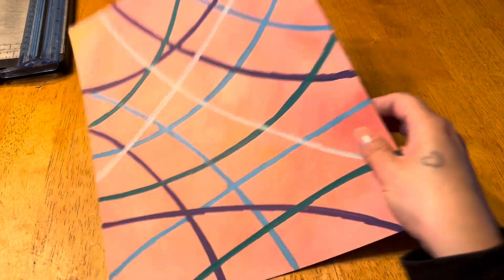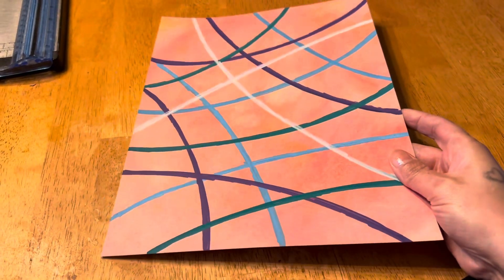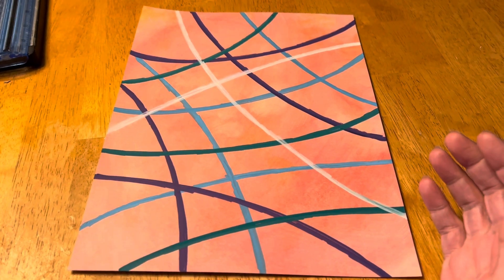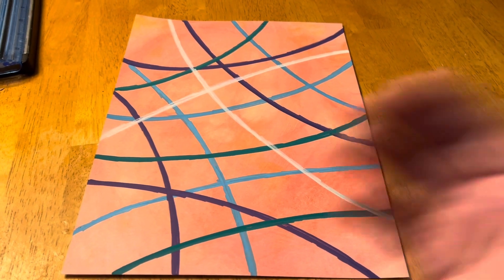This is what it looks like, and I'm going to cut it at probably half-inch strips. I haven't been mentioning that lately but that's what I've been cutting them at — half inch. When we get back together I'll have them all cut.